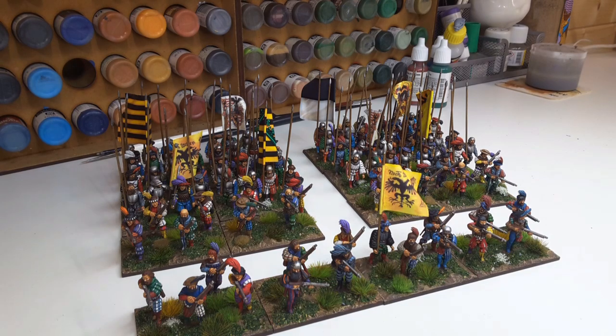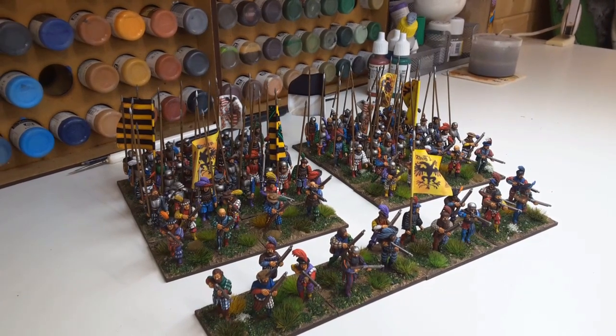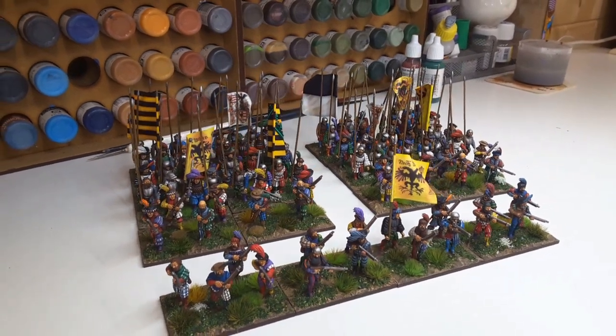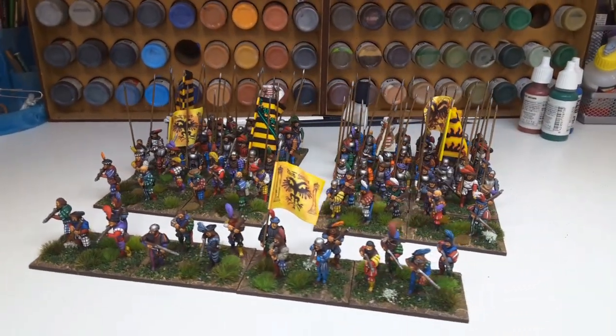I need to finish off the division I mentioned earlier — four units — so just one more unit of infantry to go. And then I'll do a cavalry brigade, or division, whatever you call it in this period.